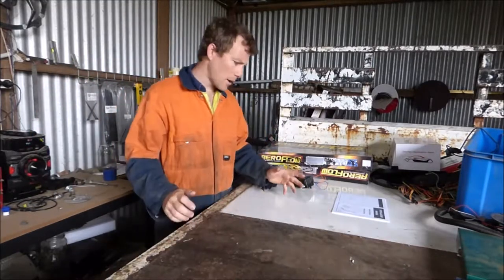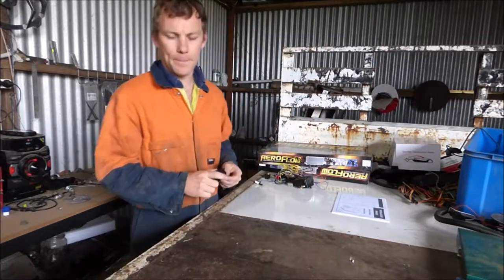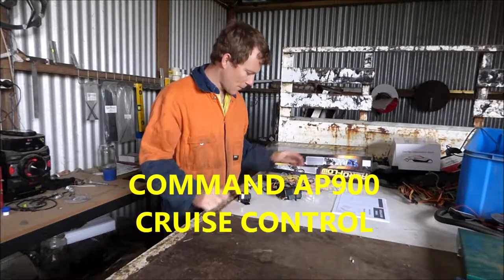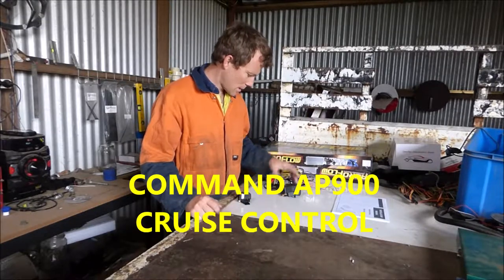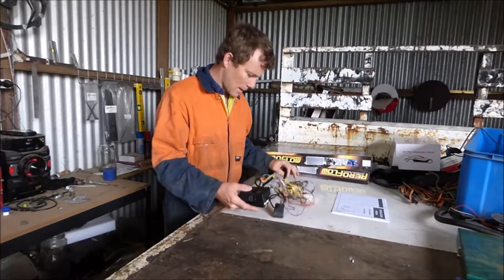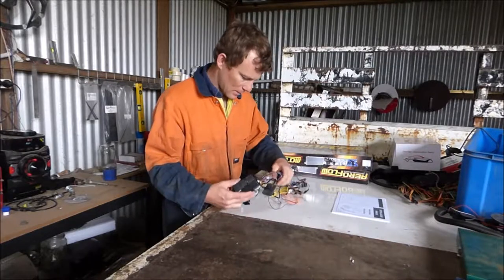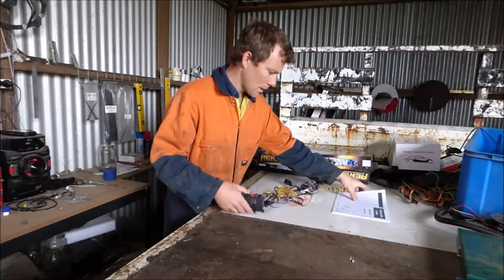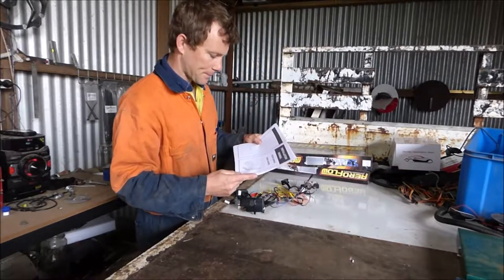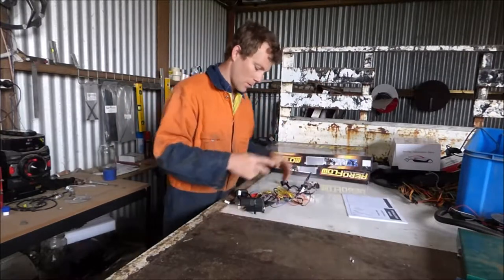Hi, welcome to another episode of Josh's Garage. Today I've just picked up a cruise control from the Wreckers and we're going to install this. Saved a bit of money, picked it up fairly cheap from the Wreckers and it comes with a kit. I actually downloaded the instruction manual online so I've got a bit of an idea what's going on.